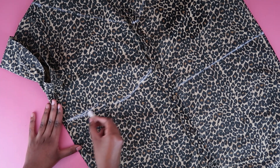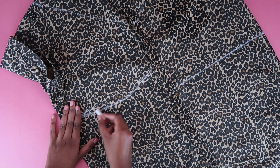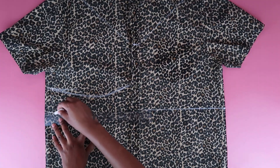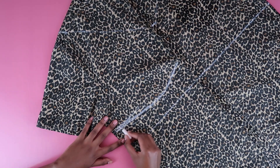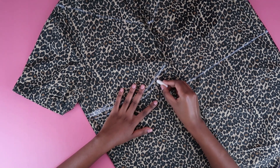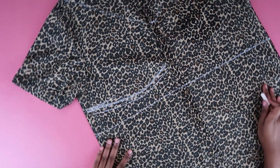I wanted my boob to be well covered — well, not really, this top left nothing to the imagination, but a girl can dream. I wanted that curve right on point. I'm also drawing the straight line underneath the curve on the other side so I'm able to cut off the bottom bit. I added half an inch of seam allowance, but I should have added more because this top got short on me real quick.